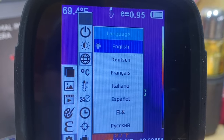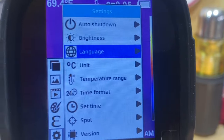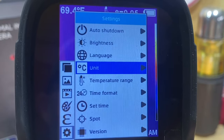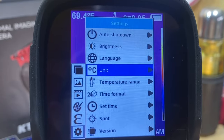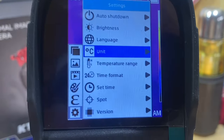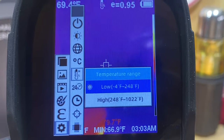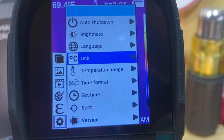Under Units of Measurement you can toggle between Celsius and Fahrenheit, and it stays that way every time — you don't have to change it every time you power it on and off. Under Temperature Range you again have Low, which is negative 4°F to 248°F, or High, which is 248°F to 1022°F. In Celsius, the Low range is negative 20°C to 120°C and the High range is 120°C to 550°C.